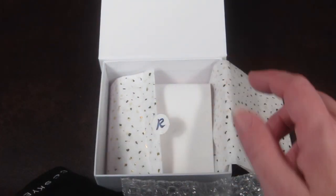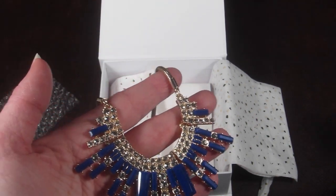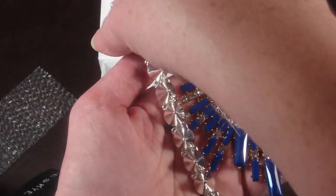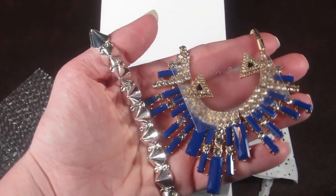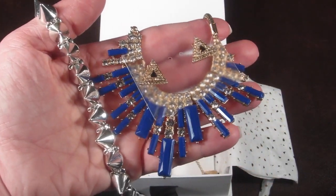That is everything in the Rocks Box. This last piece of paper is just the return address label so you can send all your pieces back. In this box we have the necklace, the earrings, and the spiked bracelet — which I really love. The bracelet is just awesome; it is my favorite item in the box.